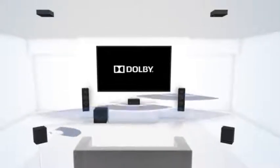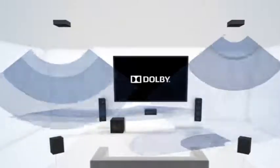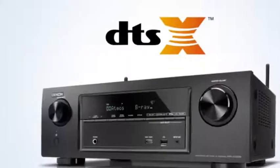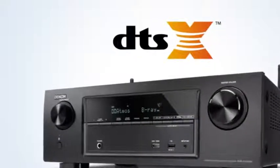Captivating 3D sound from literally any direction — even overhead. Get submerged in every scene and create the ultimate experience in cinema sound with the DTS-X new object-based audio format.